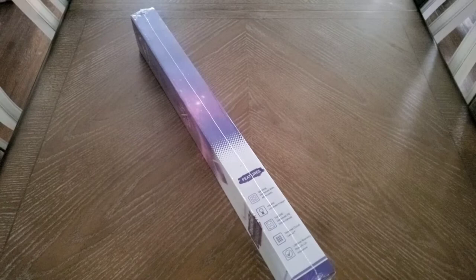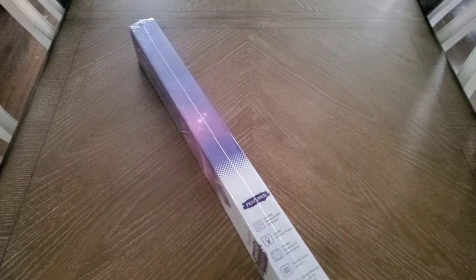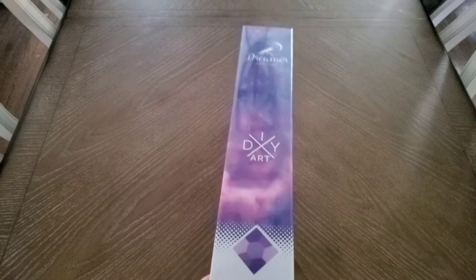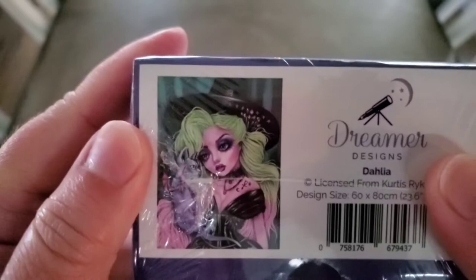Good afternoon, crafty friends! I am Lisa, otherwise known as the Diamond Art Nurse, and I'm here today to bring you another Dreamers Designs Curtis Rykovich girl. If you're new here, welcome — I hope you consider subscribing. I talk about everything diamond painting. So what do we have? The nice purple branding Dreamer Designs DIY Art Diamond Premium Canvas Kit — Dahlia. I absolutely adore the girls of Curtis Rykovich.